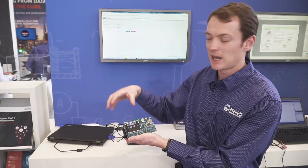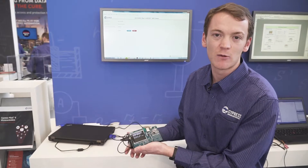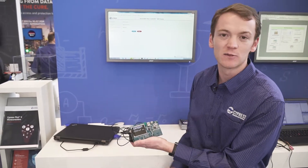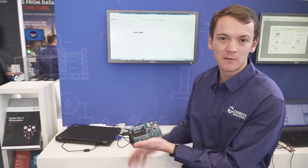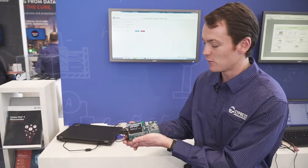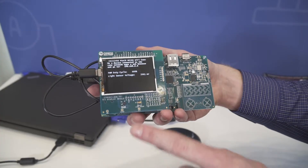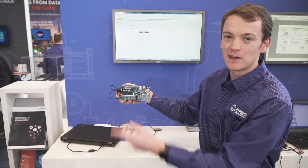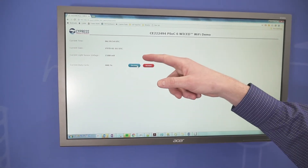The PSoC 6 board and my PC are connected to a Wi-Fi access point, and I can read the light sensor voltage on a web browser via the HTTP server hosted on the PSoC 6. If I cover the light sensor with my finger, you'll see the value go down, and if I remove it, the value will go up.